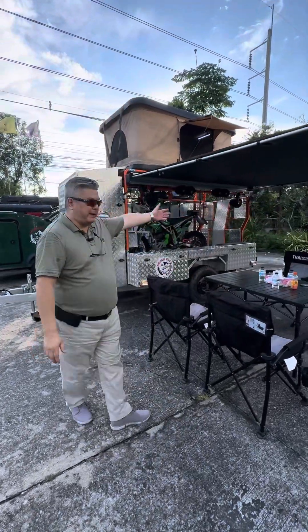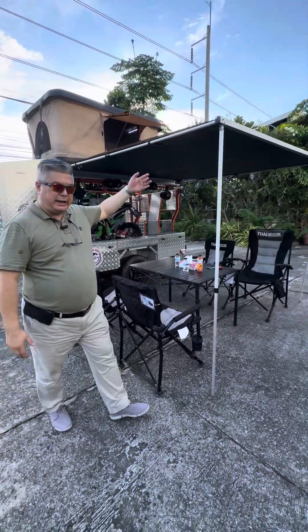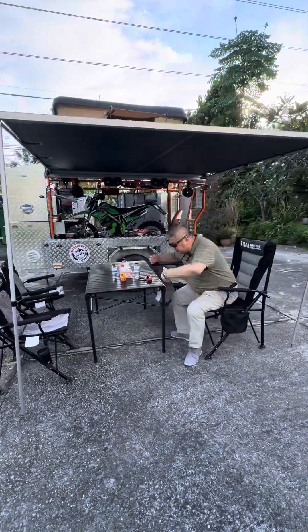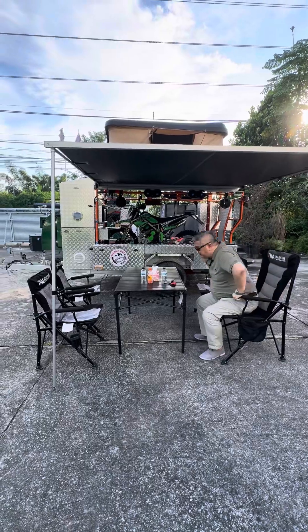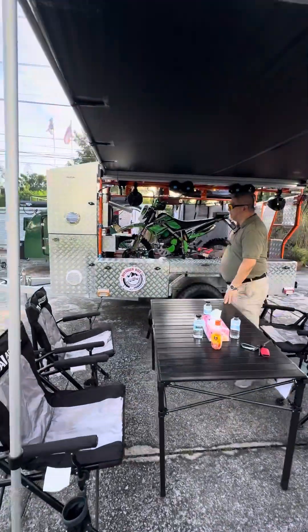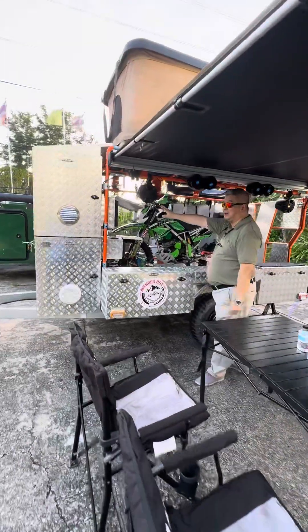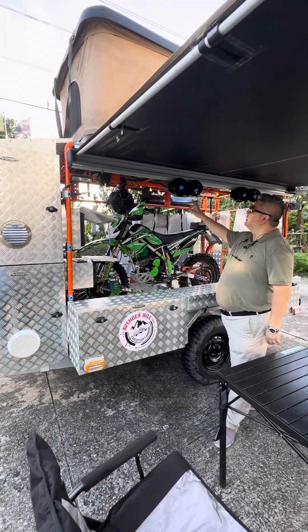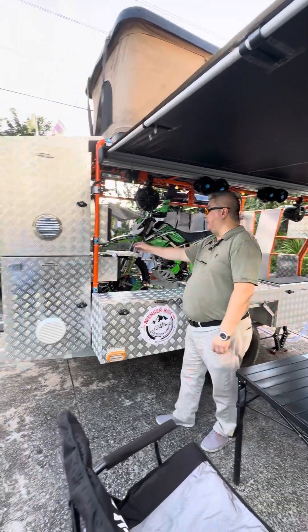Here is the living space. We have an awning and a seating area to chill and relax in style. Follow me this way. Here we have a living area. We have the music sound system from Alpine Mobility. We have a fan and lighting.